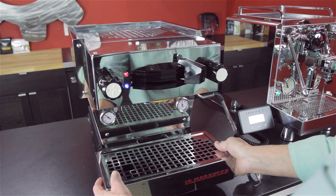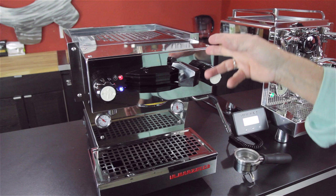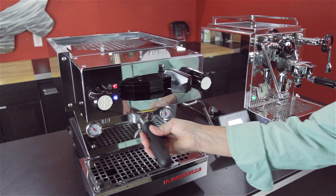Stainless steel polished casing, as you can see all the way around. A paddle up here to control your brew. Steam over here. Hot water, like I mentioned. This machine comes with a PID built into it, right over here.